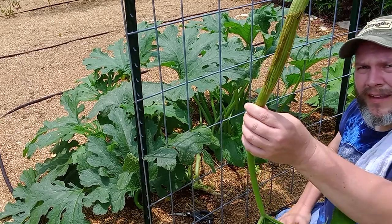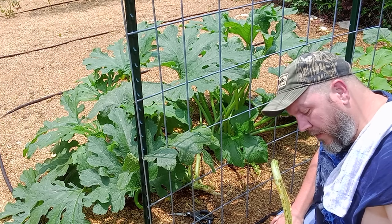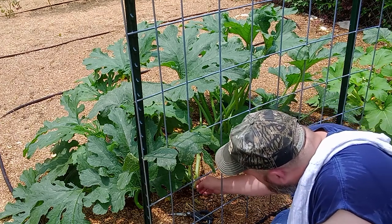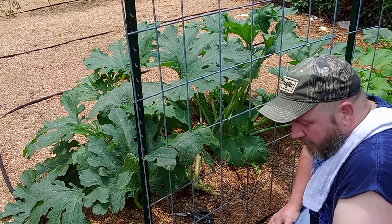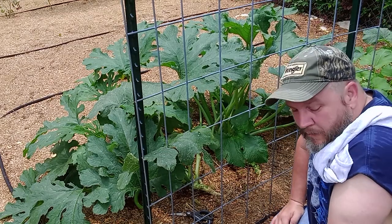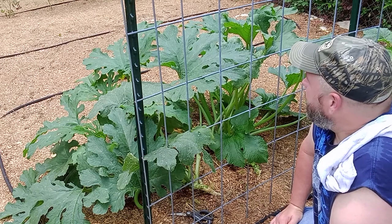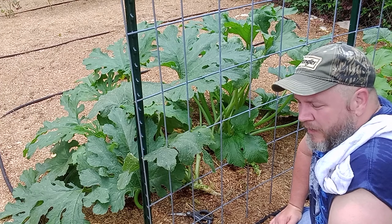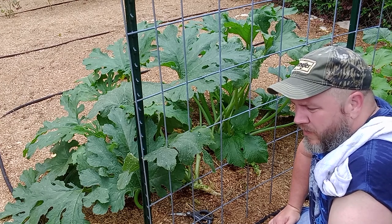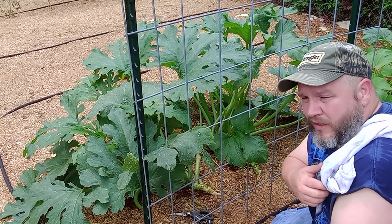Vine borers — perfect evidence of vine borers right there. We've got so much stuff going on. The vine borers, squash bugs, pickle worms, caterpillars on the tomatoes — just a lot of pests this year. And we're trying to be organic, so we're trying not to spray down with a whole bunch of chemicals, but I'm definitely going to have to use some more neem oil.